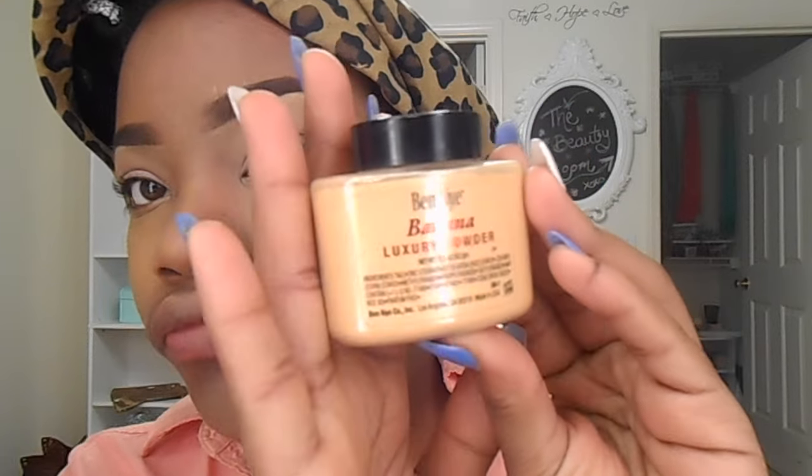Here I'm using the banana powder mixed with topaz — I just mixed them both in equal parts — and I'm going to go ahead and bake.